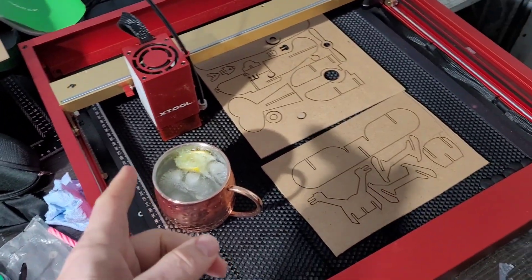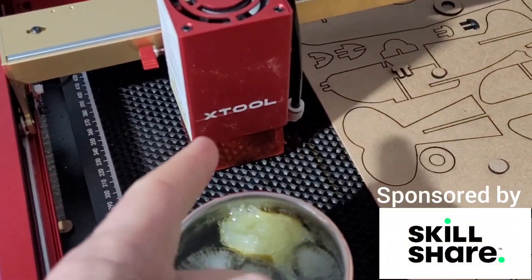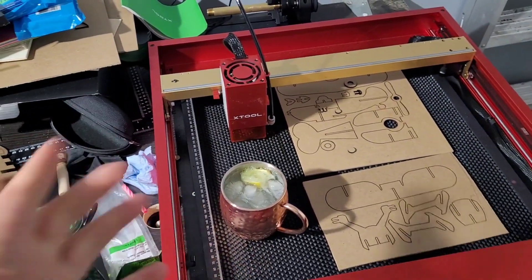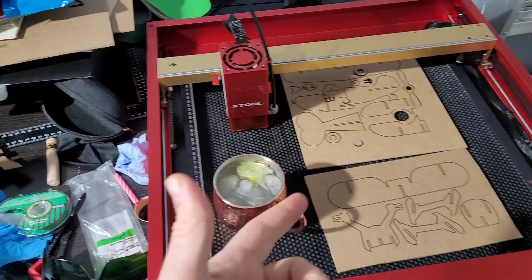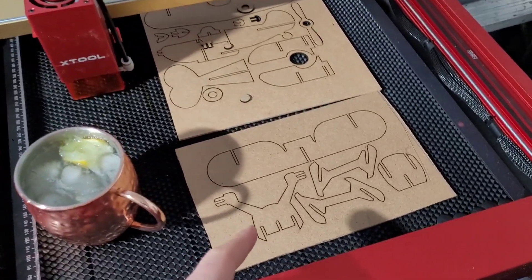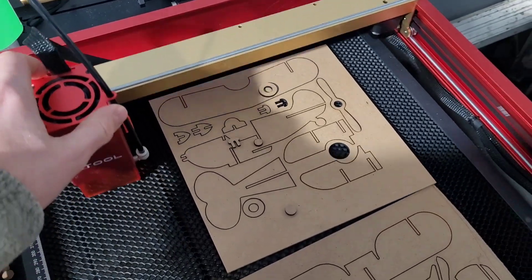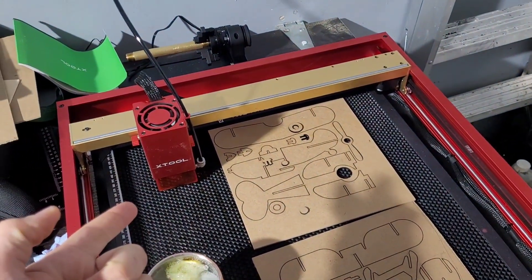Hey, it's Doodle Bud. Quick update. If you remember, about a month ago I was sent this X-Tool — this is the D1 Pro — to check out. So I've been having some fun with this, playing around with it just recently. Cut a little toy plane here for my son. He thought that was a blast watching this thing do it.